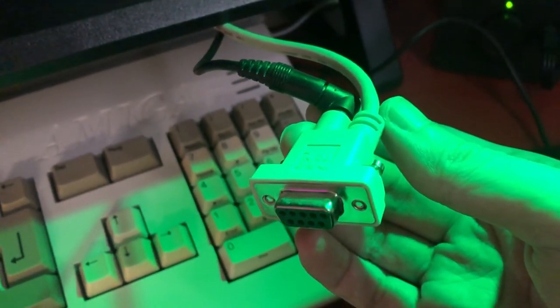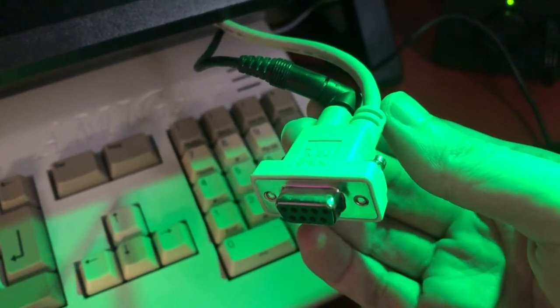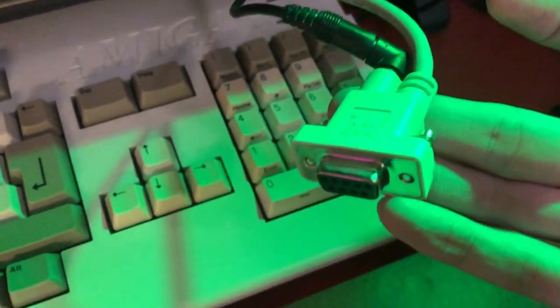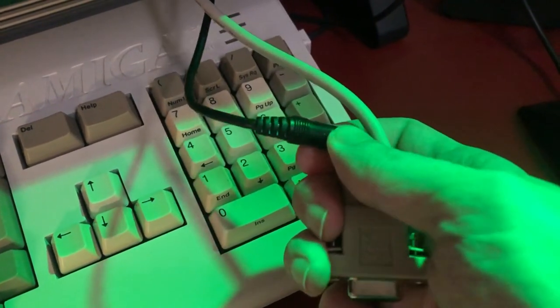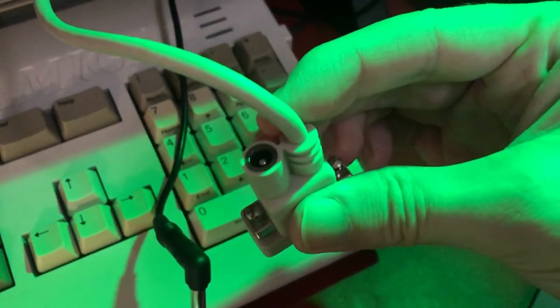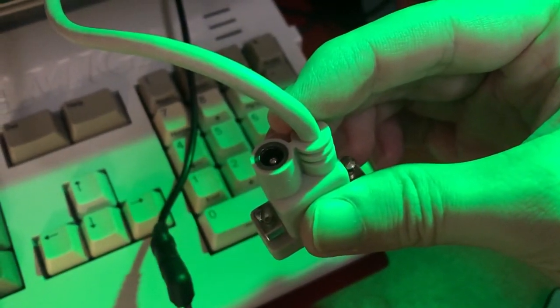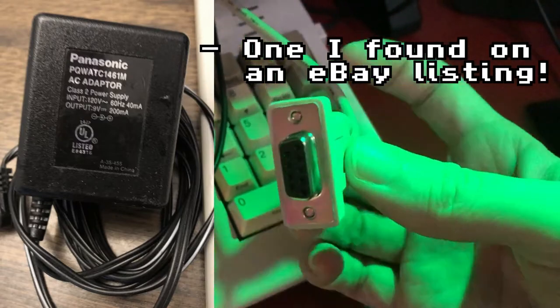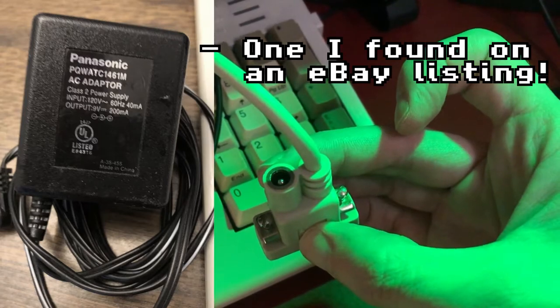The UltraPad and ArtPad have a power-in socket on the serial cable itself and come with a mains power supply — mine didn't, so I had to track one down. If you end up in a similar position, be aware it's very likely supposed to be a centre-negative power supply. Please don't fry your new old tablet with the wrong power block.